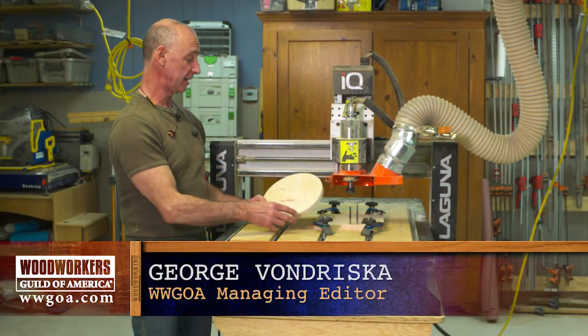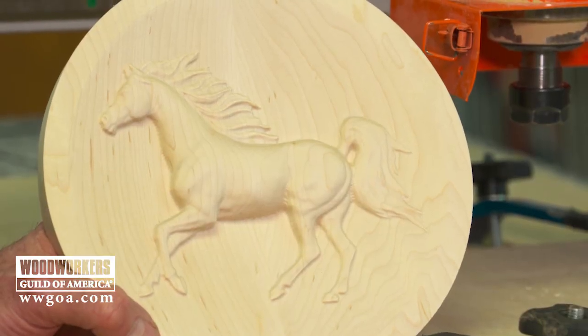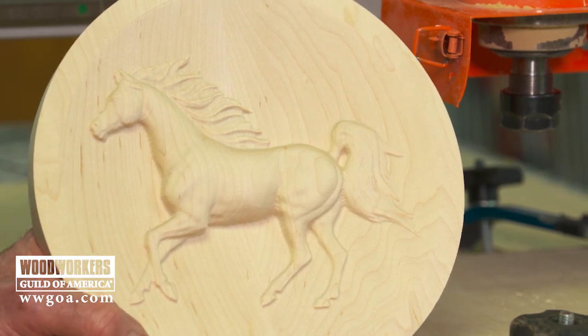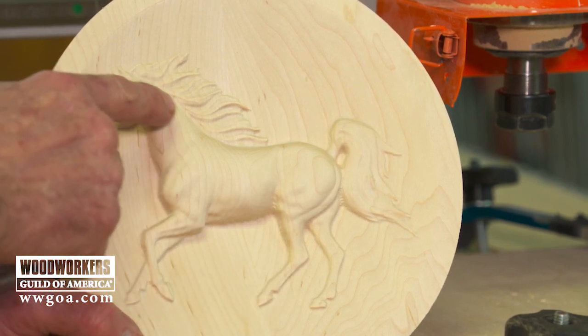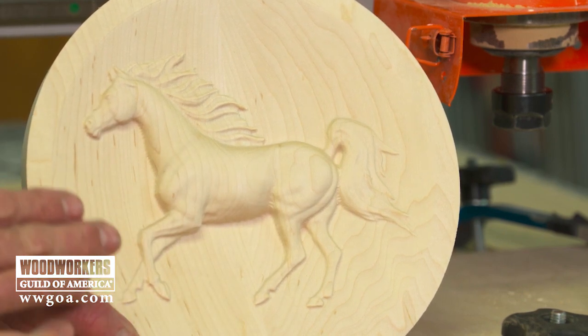One of the things I really like using the CNC for is 3D clip art, like this cantering horse. A couple of great things come out of this — one is just a level of carving detail that I know I can't carve myself. So when we look at this horse, the mane, the tail, the muscles that are showing up in it, and it's cut into hard maple.